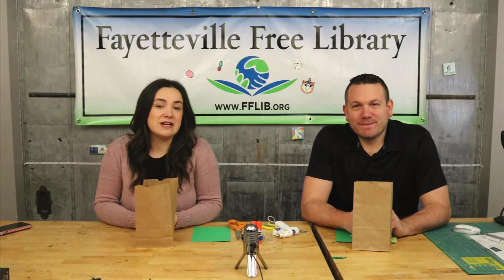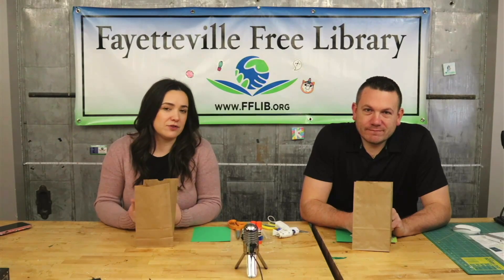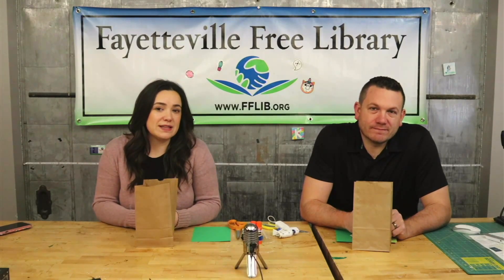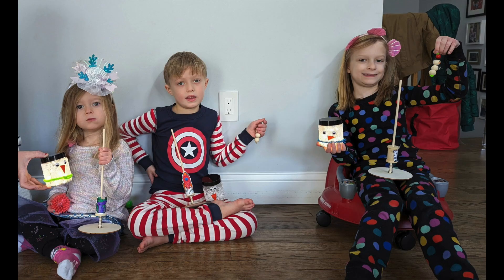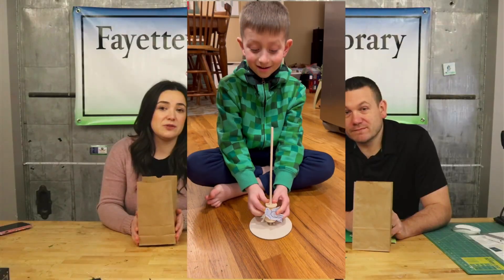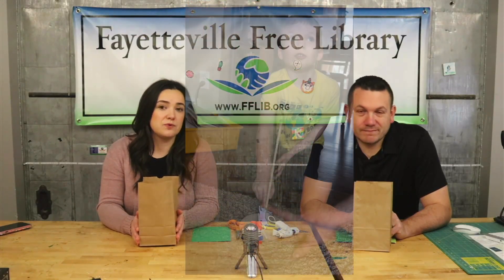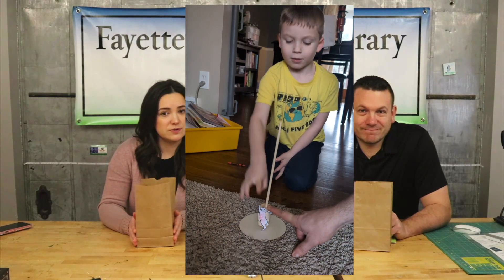Hi everyone, welcome back to another video. Today we're going to be making our own tic-tac-toe sort of travel game. Before we get to that though, thank you everyone for sending in pictures and videos of all the different things that they're working on. We love that you guys like the kits and that you like to share what you're doing with us. Please keep sending in your pictures and we'll share them in our future videos.